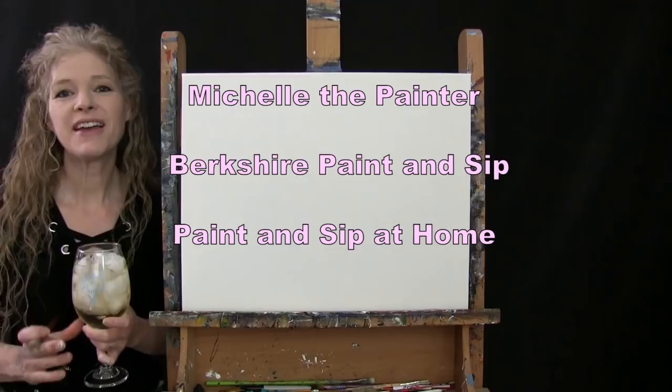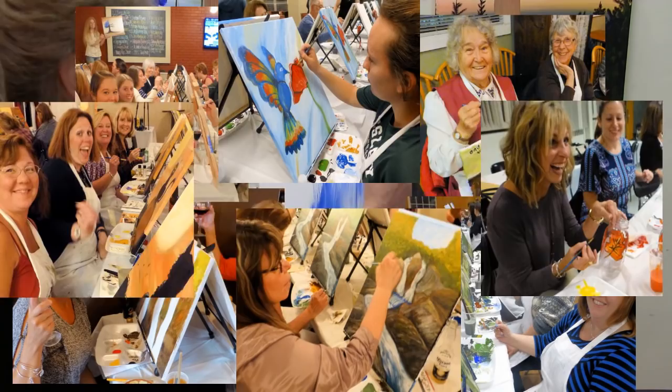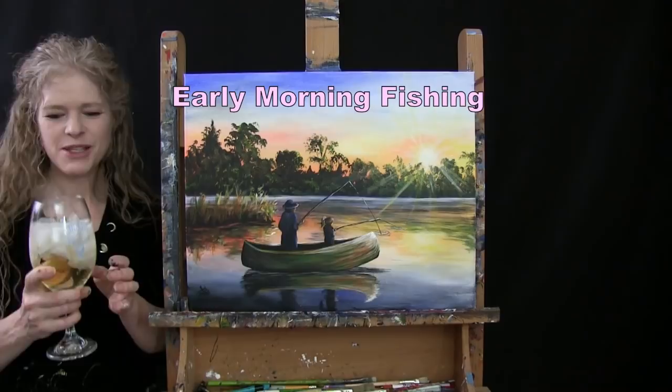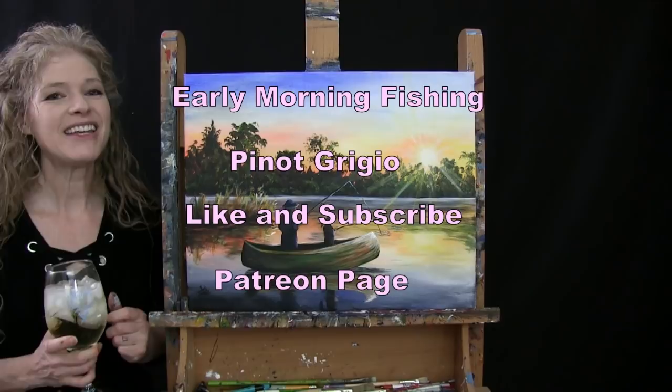Hi there, I'm Michelle the painter from Berkshire Paint and Sip and this is Paint and Sip at Home. Today I'm going to be painting early morning fishing and I'm going to be sipping on some Pinot Grigio. If you enjoy this process I do hope that you like and subscribe to my channel and check out my Patreon page where you'll find additional painting perks. So let's get painting and let's get sipping.